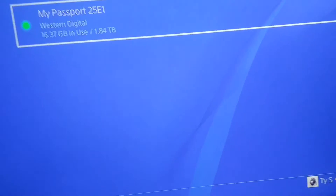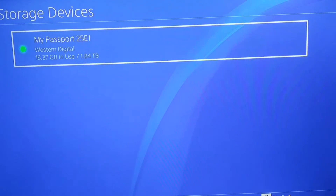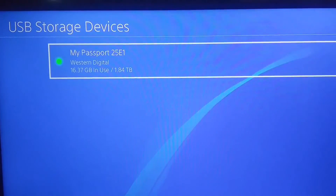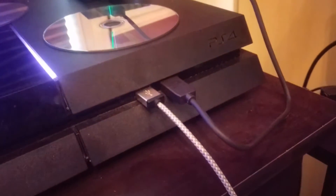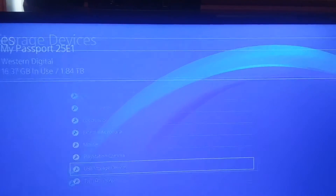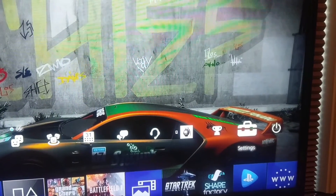Say you want to go to your neighbor's house and bring some games, or you're getting a new console. This is how you'd want to remove it. Do not just unplug it — that's dumb, don't do that. Don't just rip out the cable. If you want to take your HD somewhere else, you go to your Settings right here, the toolbox.